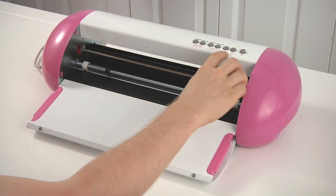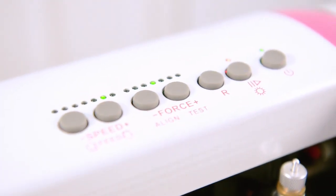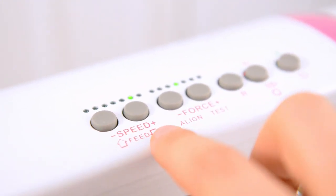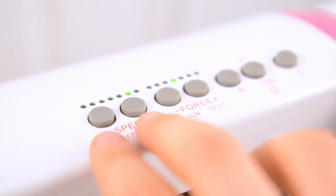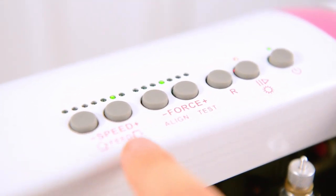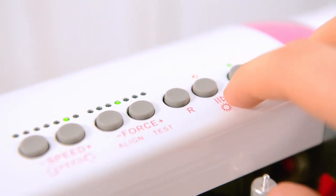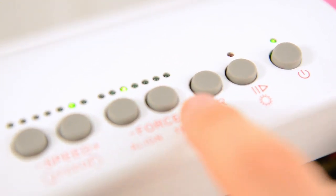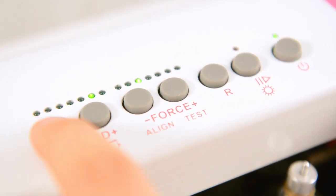You've got your buttons up here. You've got your speed and pressure settings right here. You also feed your paper or your mat in and out using these same buttons, and they change depending on how this button is toggled. If the red LED is off, like it is right now, you'll be able to adjust the pressure and the speed.